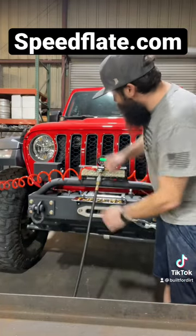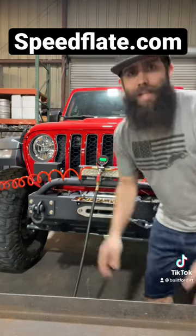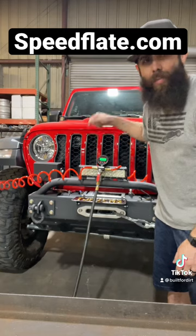And if I want to check, we're at 30.7 now. It's the ease of being able to do everything while the system does most of the work. I do not air down or air up without this system.